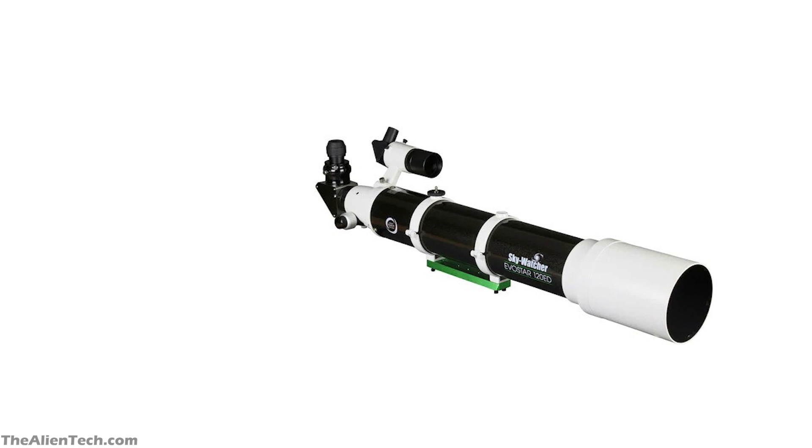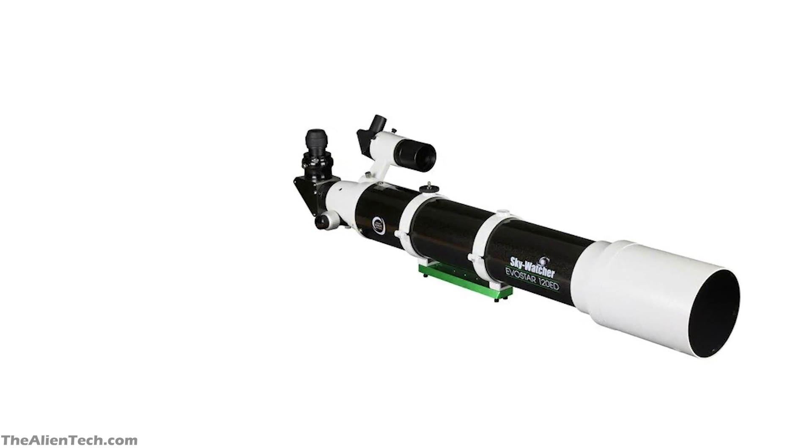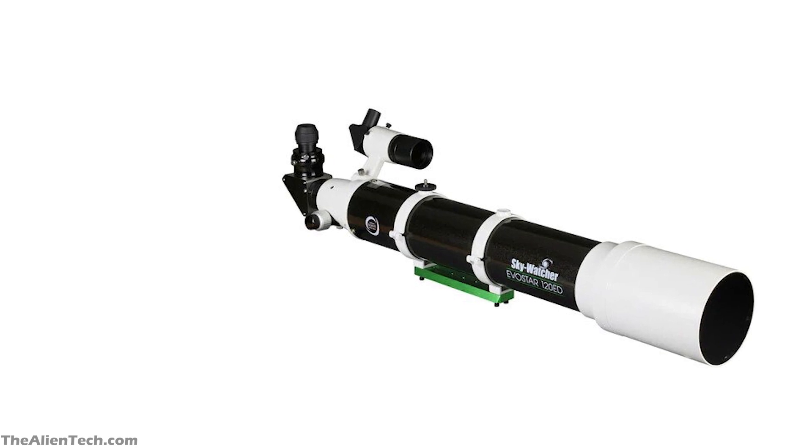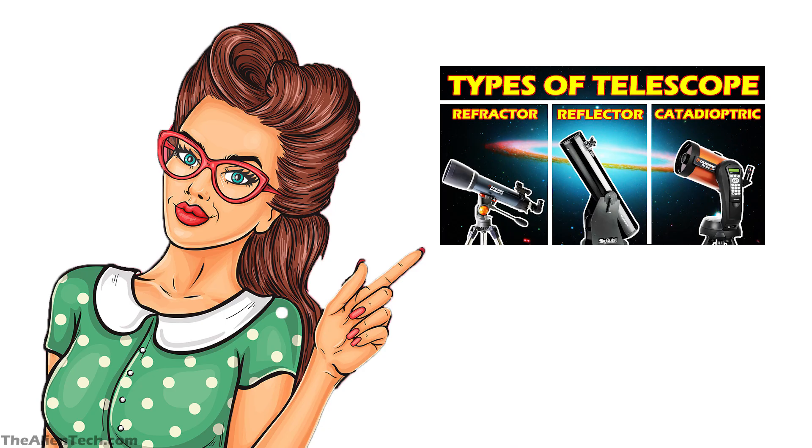The second telescope is the Skywatcher Evostar 120ED OTA. This is a refractor telescope, and as it is a refractor, it doesn't have a bigger aperture. But that doesn't mean it doesn't give you sharper images. This telescope will give you sharp and superior quality flawless images.